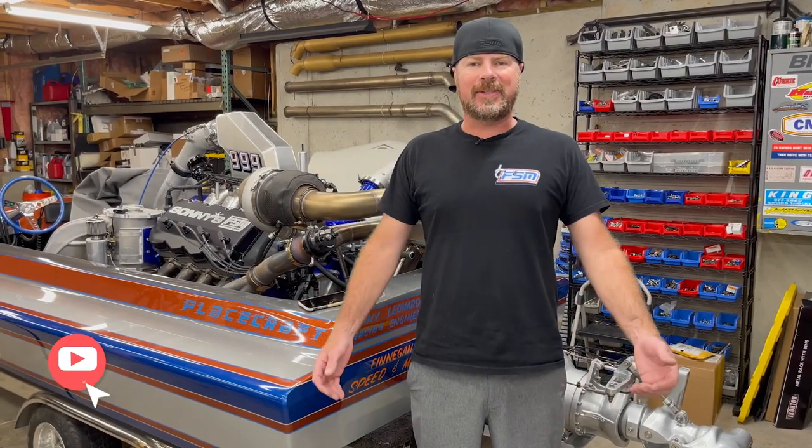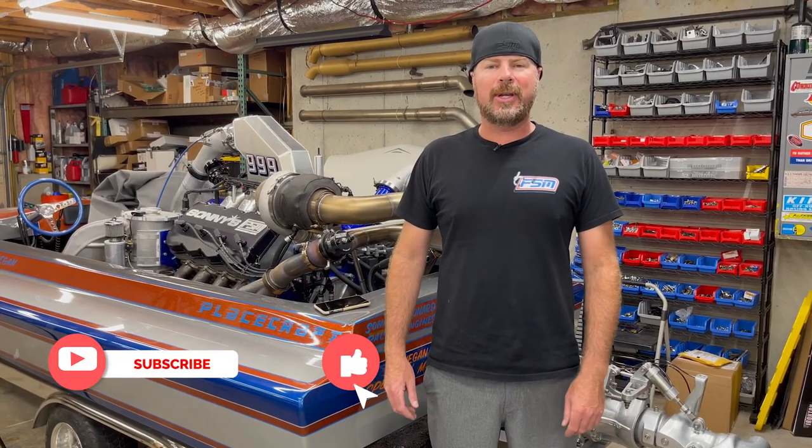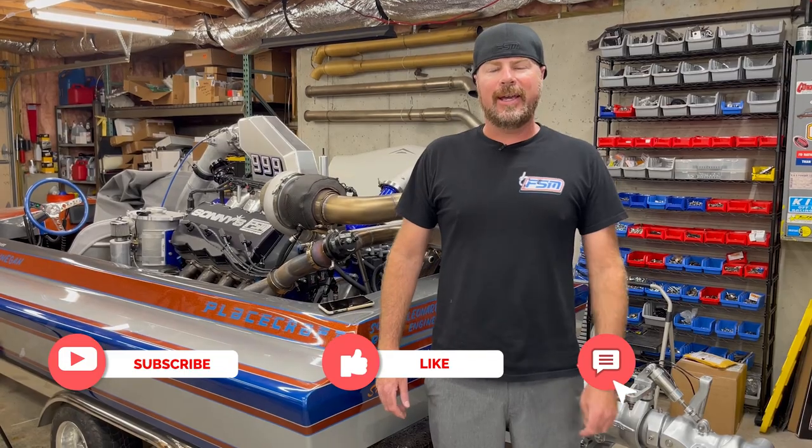Do me a favor, like this video and subscribe to this channel so that you know every time we drop new content. This time on Finnegan's Garage, we are finally going to make the Renegade Rogers jet boat hit the water.